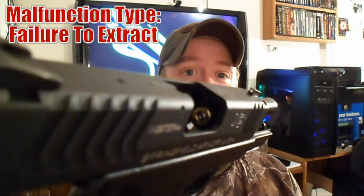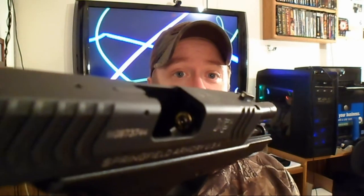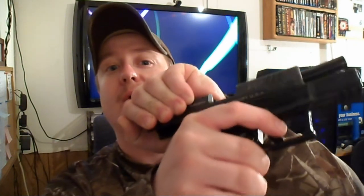That's how you clear the failure to feed. The last malfunction I'd like to cover is the failure to extract a spent cartridge from the gun. As you can see — again with the lighting — there is a cartridge still in the gun that did not extract. First, I'm going to try to rack the slide again to see if it will come out. In this case, it did. If yours doesn't, there may be internal damage to your firearm — your extractor may be broken, and it might be time to replace it.